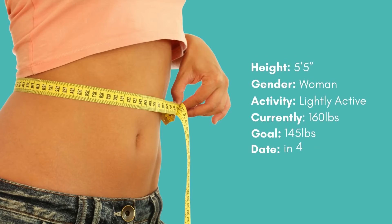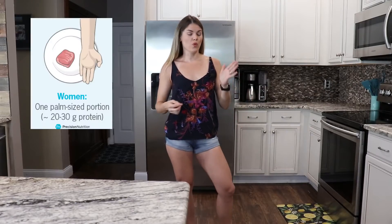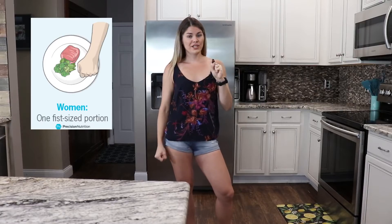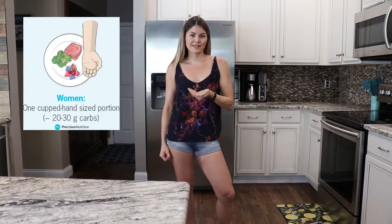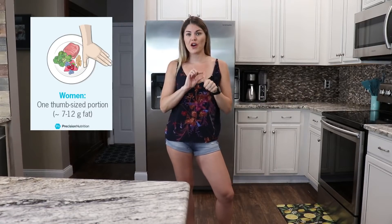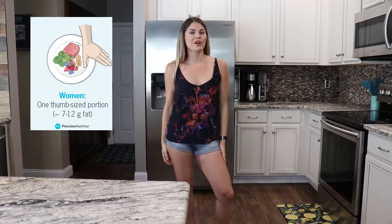The example we're going to use is for a five foot five inch, lightly active 30-year-old woman who is 160 pounds currently and would like to lose 15 pounds in four months. This woman eats three meals a day, so for each meal she's going to need one to two palms of protein, one to two fists of vegetables, one to two cupped hands of carbohydrates, and one to two thumbs of fat. We'll go more into what those types of foods may look like and give you a better example of how to estimate that.